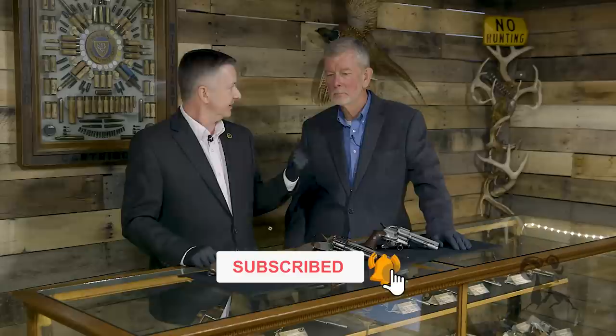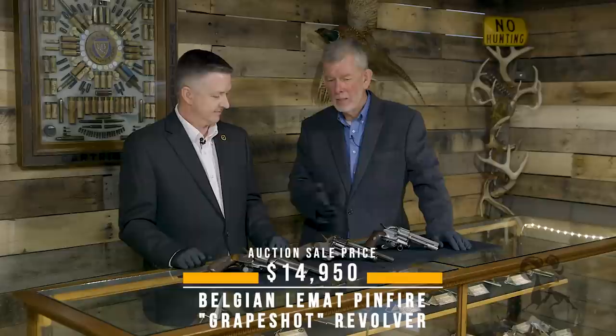Hello, Keith and Steve here again at Rock Island Auction House, and today we're bringing three more cool guns from the vault. We've got a trio of LeMat revolvers, the famous Civil War revolver built in Europe.